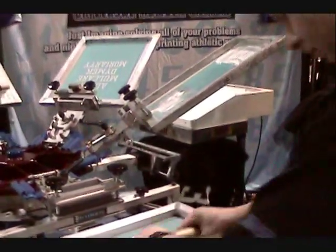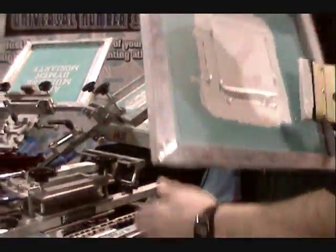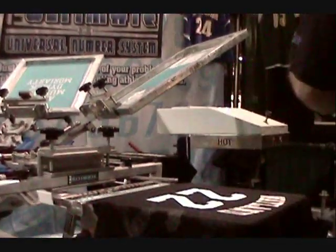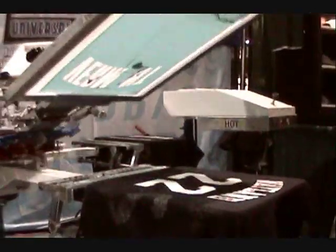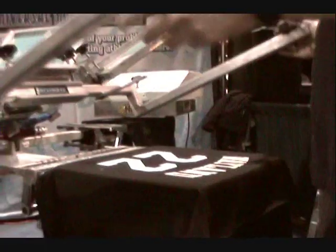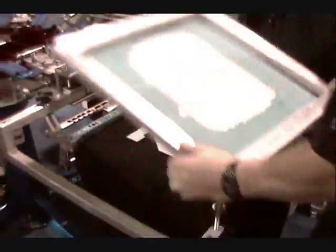They actually have this automatic swinging flash unit over here. You can see when he moves the pallet — watch what happens over there, see it move? Look how fast he's going. It's just like printing a regular t-shirt. He's just running through, putting down the number, putting down the name drop, double hitting it for opacity.